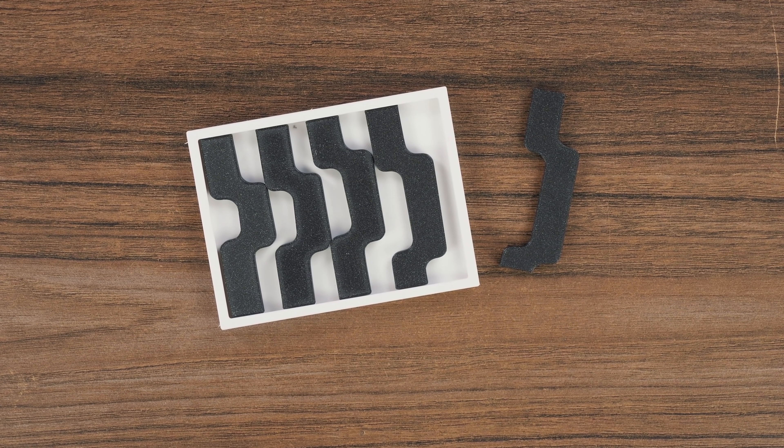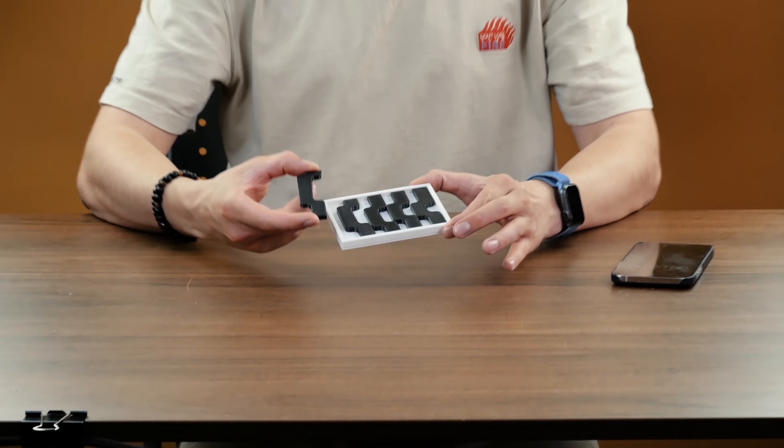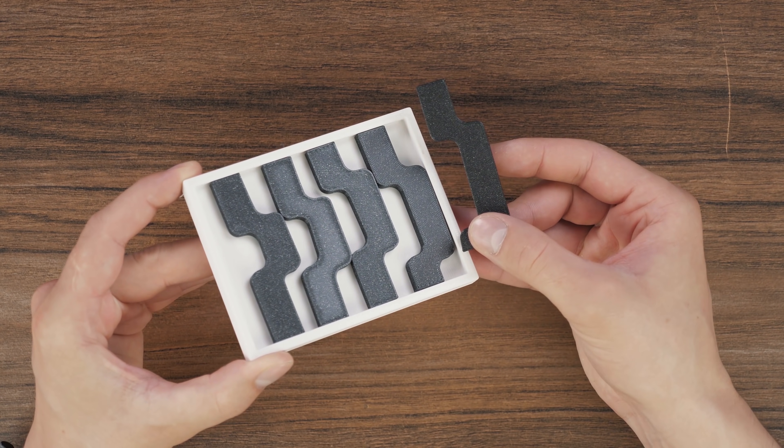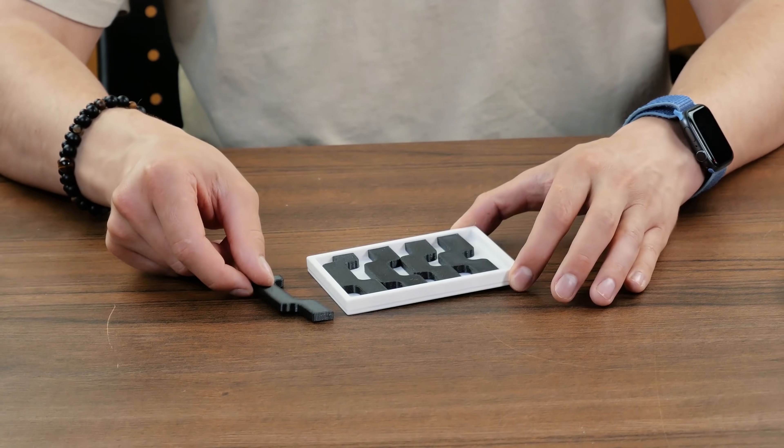This is one of the most difficult puzzles with the smallest number of elements. There are only five tricky-shaped elements that we need to place in a white frame. I've already solved a similar one where it was necessary to place seven similar elements in a rectangular frame — that puzzle was called Seven Waves.